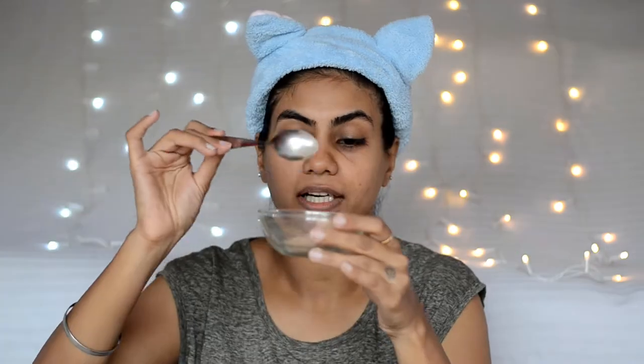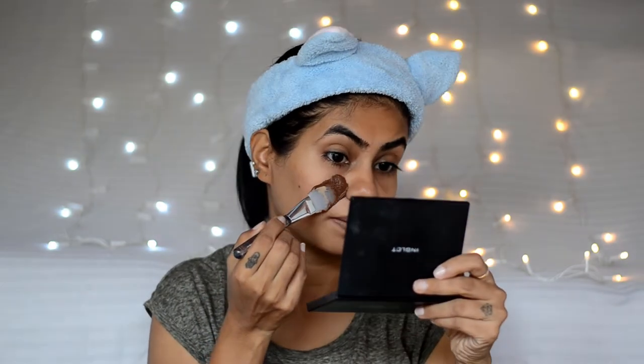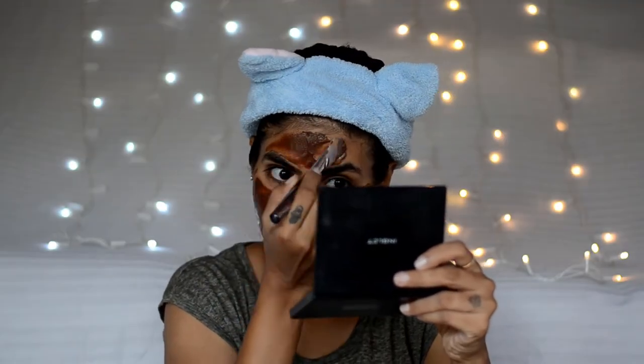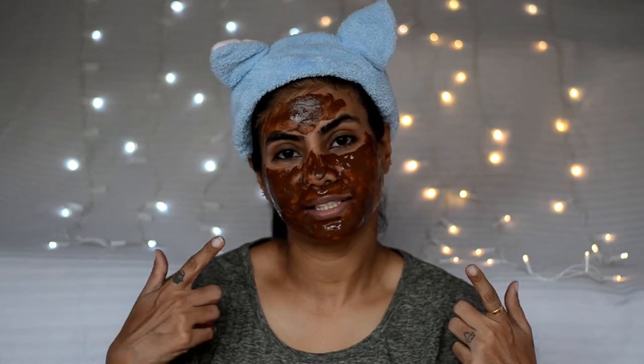So let's start with skincare. For skincare, I will make a face mask with rose petal powder and rose water — 1 teaspoon rose powder, mix it with a little rose water. Mix it well and put it on your face. I will leave it on for 10–15 minutes, and after that we will continue with the makeup.